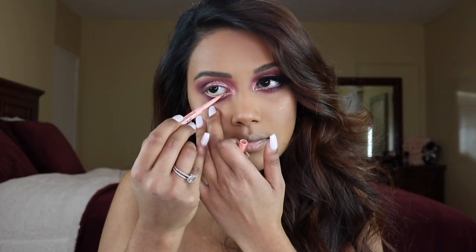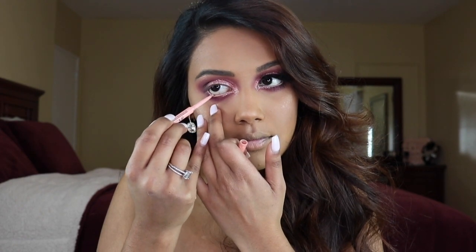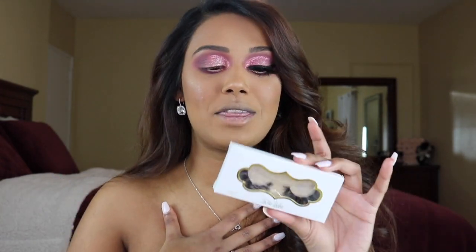For waterline I'm going into the Benefit Cosmetics Roller Eye Bright pencil — this is one of my favorite pencils for the waterline, it has a brightening effect and it's a pinkish skin tone. I'm going to go off camera to put on some liner as well as some lashes. For lashes I'm going into Luxotic Eyelashes — these are actually mine that I created with them, in the style Miss WK.